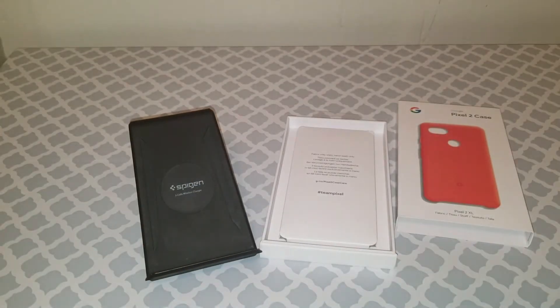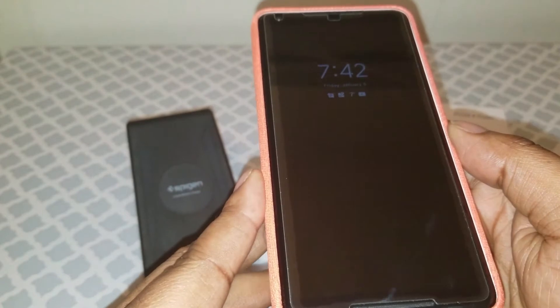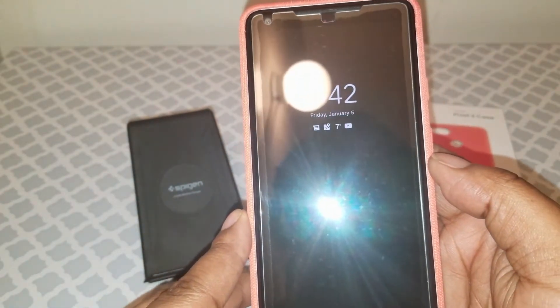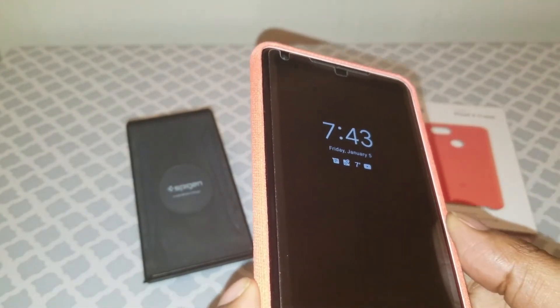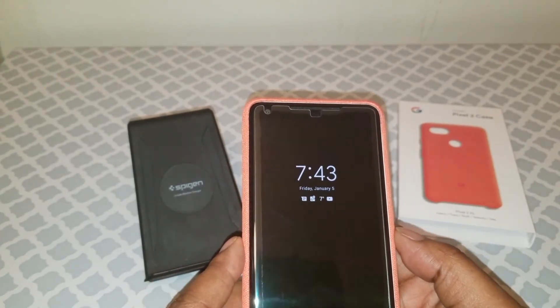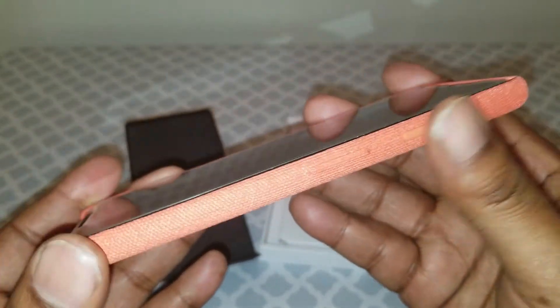Let me wipe this off so y'all can see. I tried to go with a glass screen protector. This company had like a 100% rating, but look — it doesn't even stick. It's not good. Needless to say, it's going back.